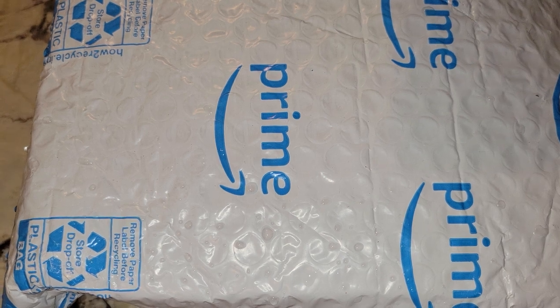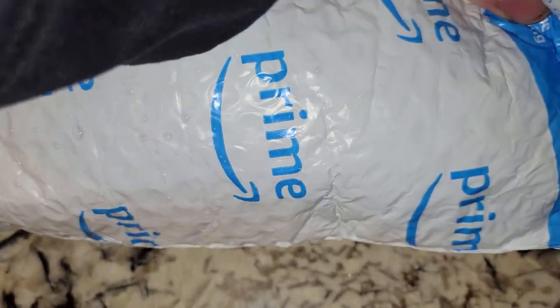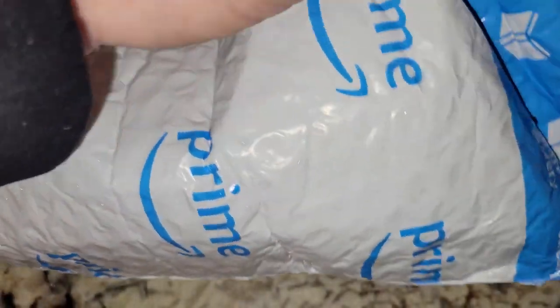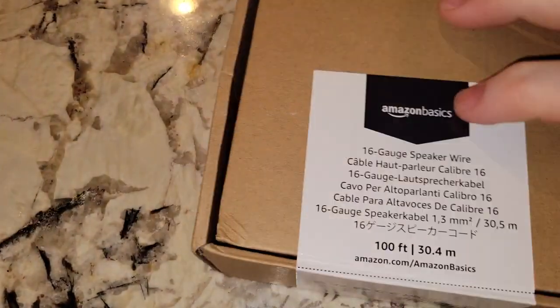Hey folks, so we've got unboxing video time. This should be some cheap speaker wire I bought, at least until I get motivated to figure out how to do my rear surround down here in the basement.